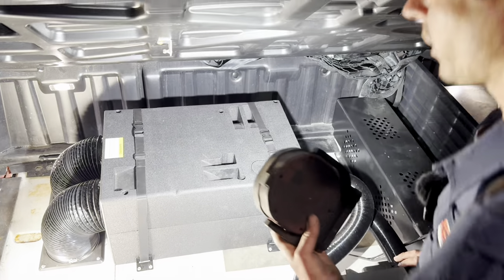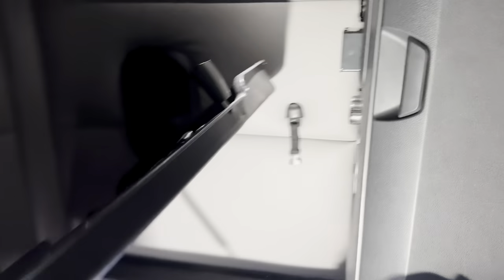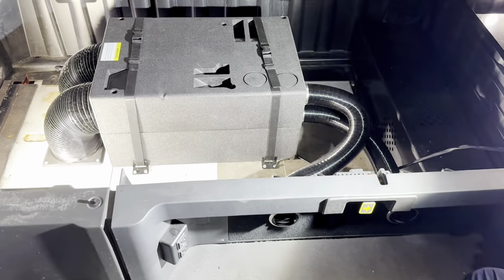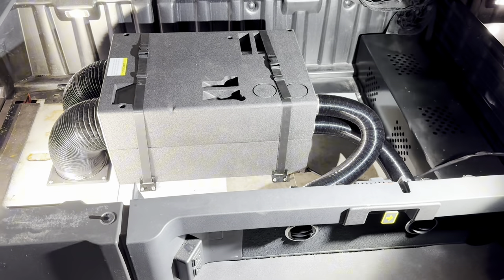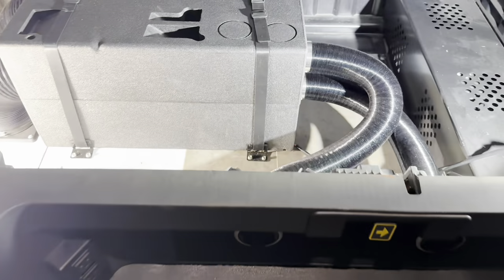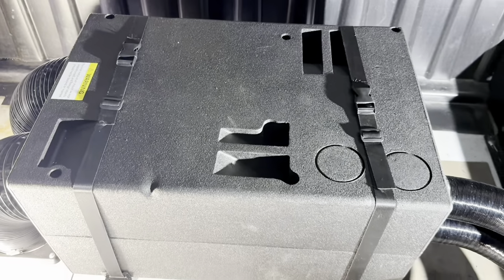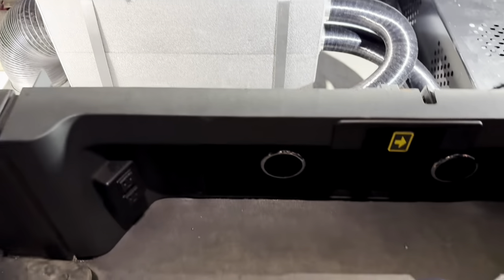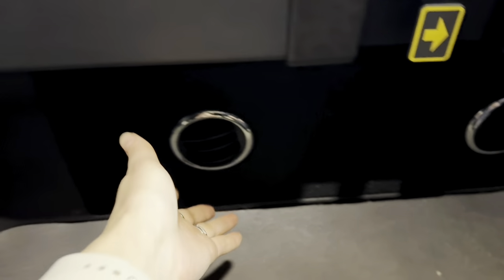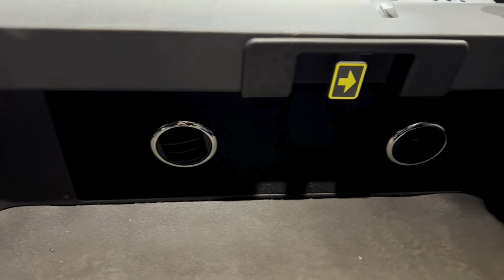We'll go ahead and start it up so you can hear what she sounds like. I've already got it set to the highest fan setting. The compressor just kicked in, and there is a very, very high amount of airflow.